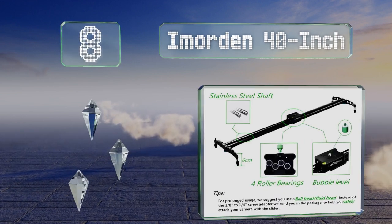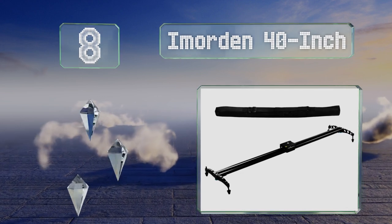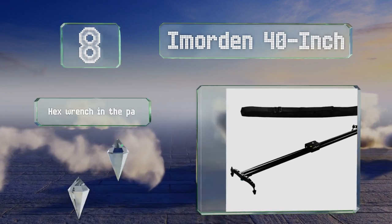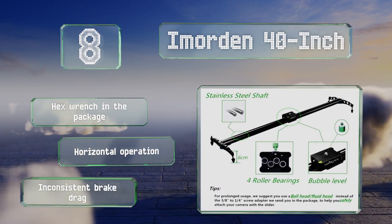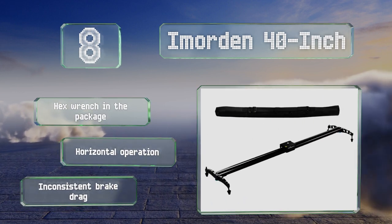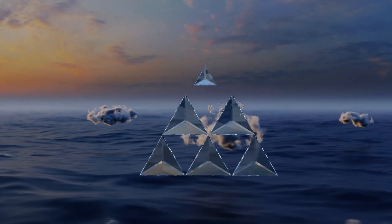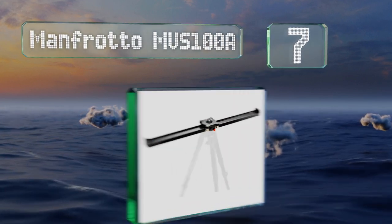At number eight, the four roller bearings and chrome-coated shafts found on the Immodent 40-inch are designed to allow for fluid action while resisting corrosion. The rest of its aluminum alloy body is scratch and abrasion resistant. It includes a hex wrench and offers horizontal operation; however, the brake drag is inconsistent.